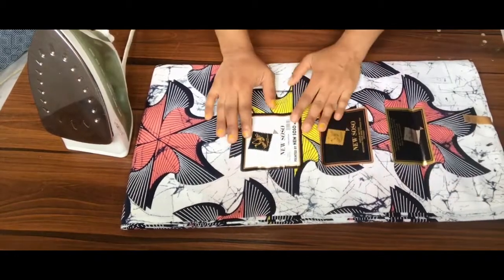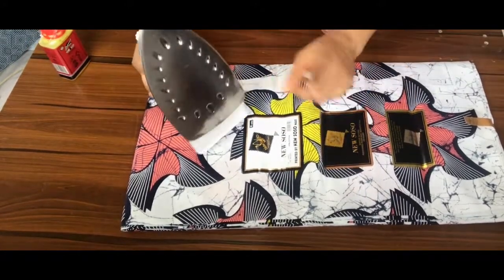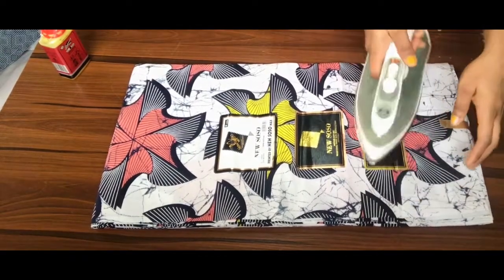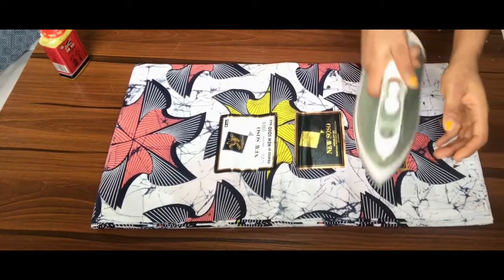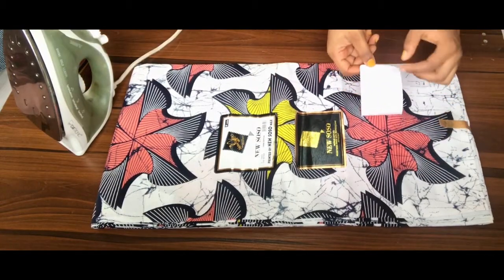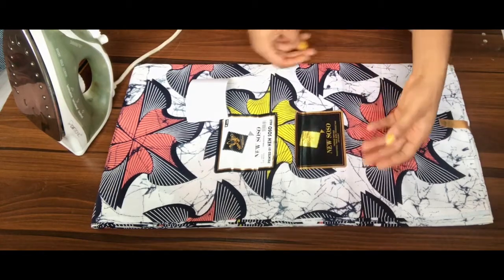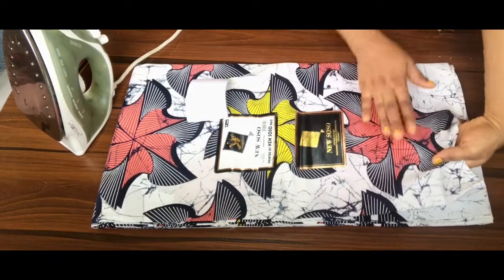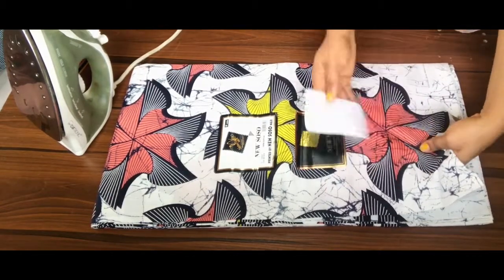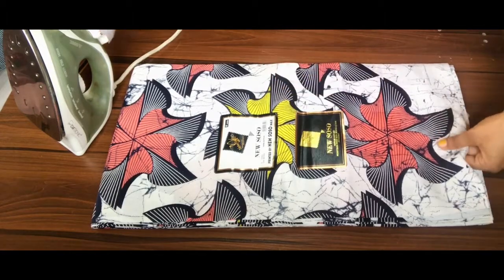I'll be showing you what it looks like when you take off the label with your hot pressing iron and also with the oil. First, plug your pressing iron into a power outlet and when it's a little bit hot, just place it on the sticker, ironing over it. You'll see how easily the sticker comes off from the fabric. This method is very easy and fast, but the only downside is that the fabric glue used to attach the sticker will still remain on your fabric — the sticker comes off but the glue residue stays.